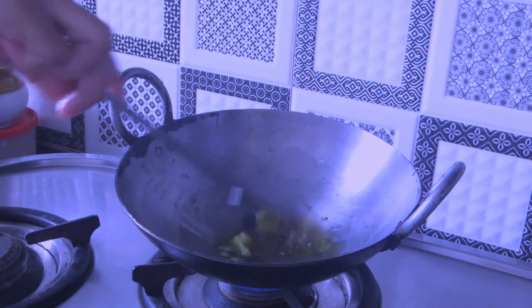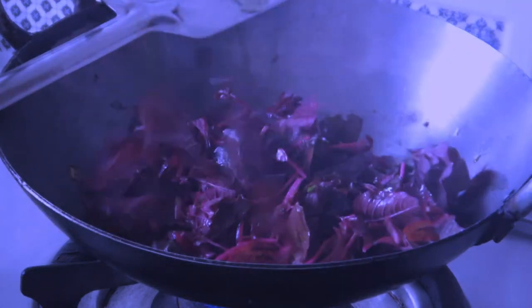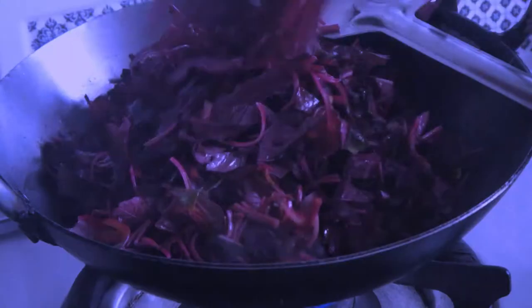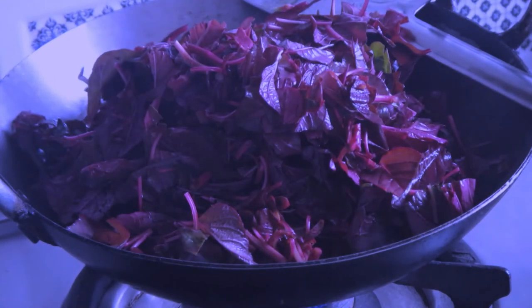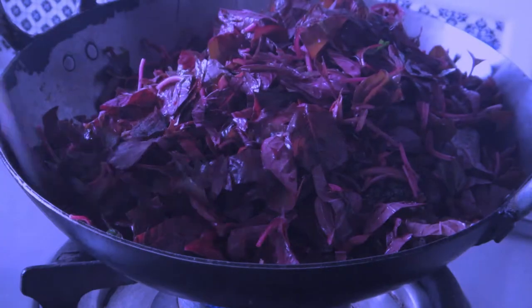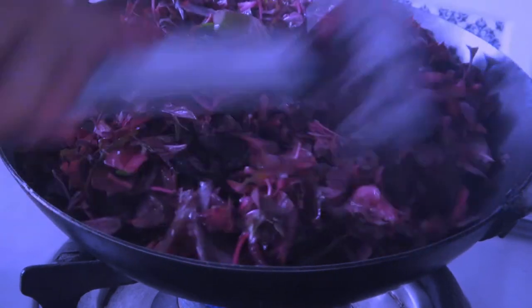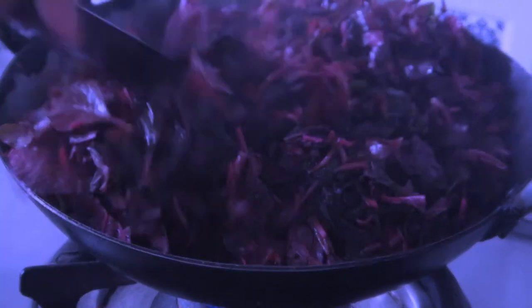I'm preparing the lal saag by heating around 1 to 2 teaspoons of mustard oil. I've thrown in one whole red chili, then roasted some garlic till it's brown, and then added the lal saag, which I've cleaned and chopped — frankly that's the part I feel very lazy about.